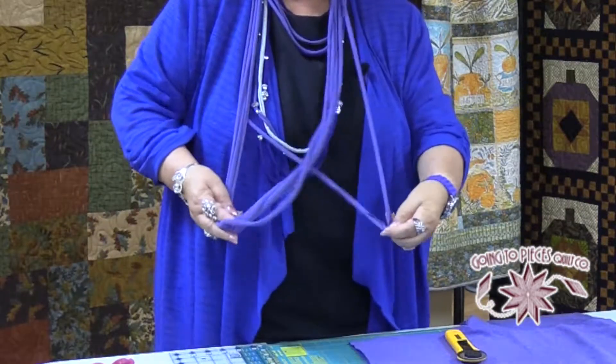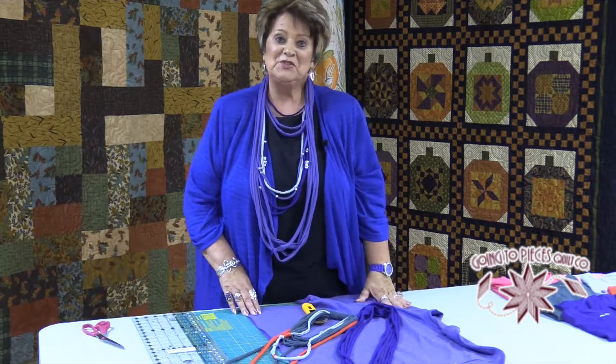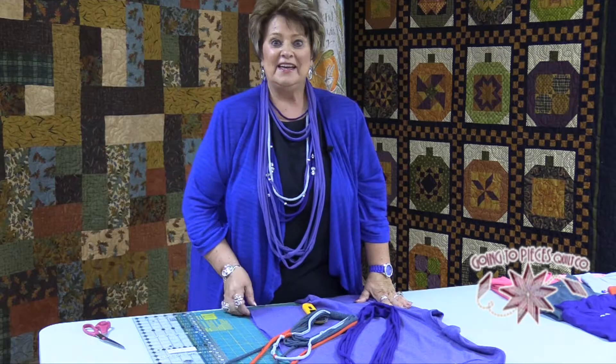And you have your necklace. What a great, clever way to use your old t-shirt. I hope you try this, and thank you for joining me. See you next time.